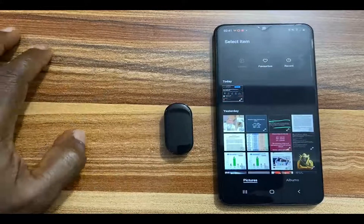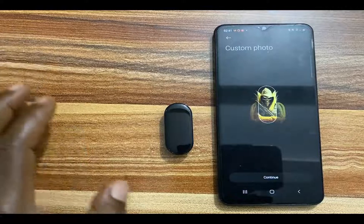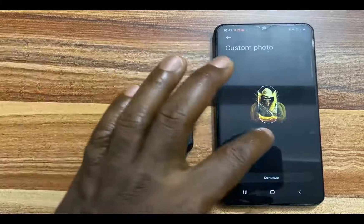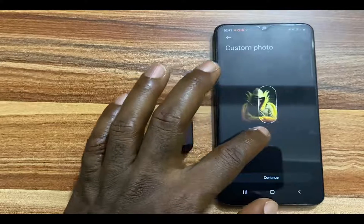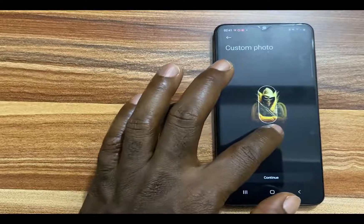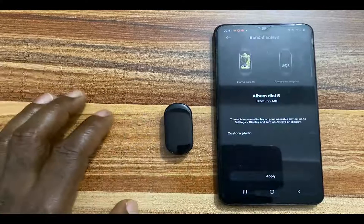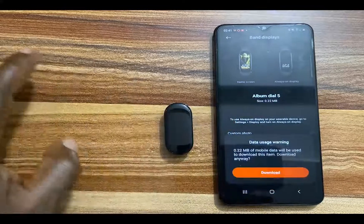I'm going to search for a photo. I'll go with this one, for instance — I can actually turn this into my watch face. You can adjust it however you like. I'm okay with this, so I'll tap on Continue and then tap on Apply.